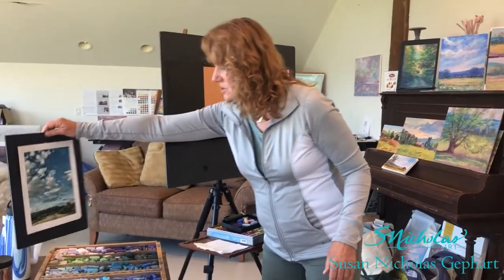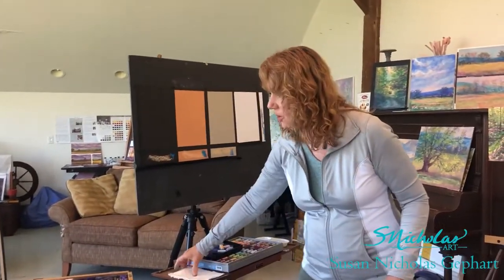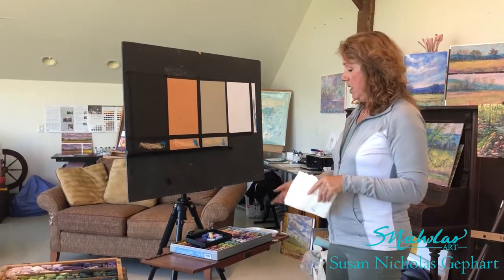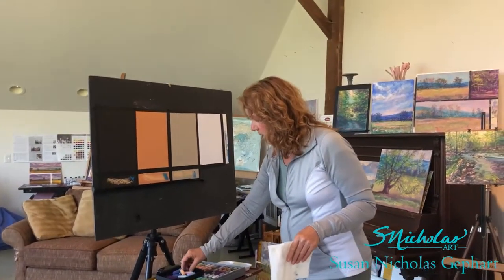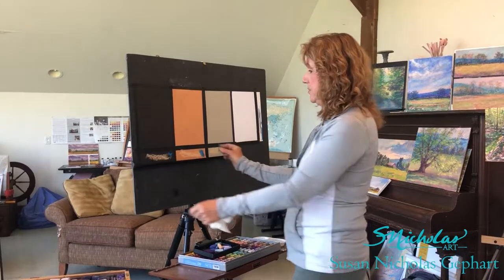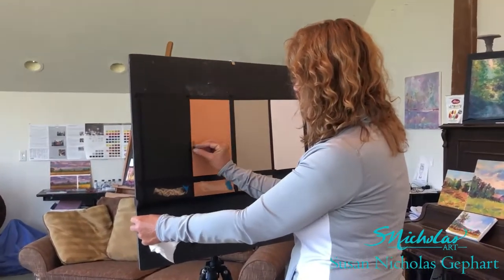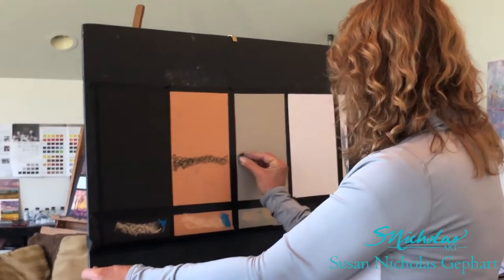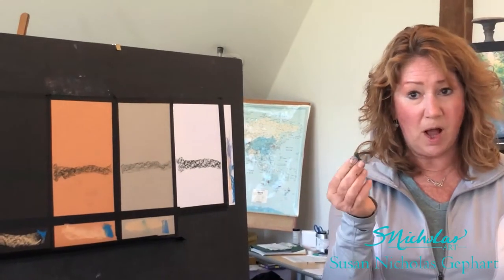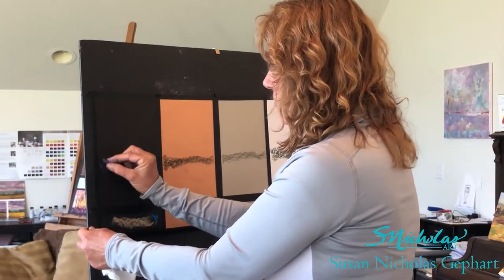This is going to be sort of my subject: a big sky with a low horizon, but I'm not going to adhere strictly to that drawing or photo. It's just important to have something as a visual reference. I'll begin to block it in. I want to have a mountain down through here and I'm simply going to work my way across all four surfaces. You can see immediately how very different a single color looks on four different surfaces.